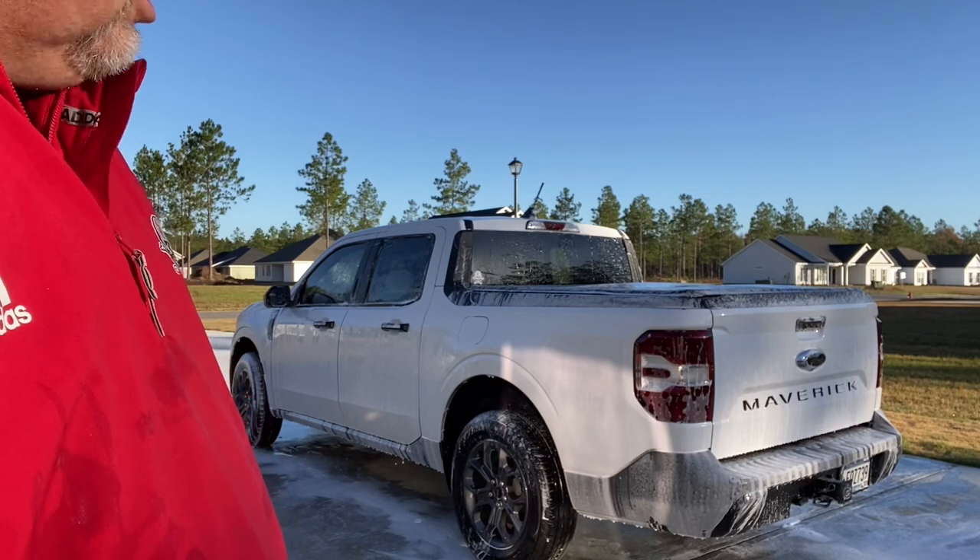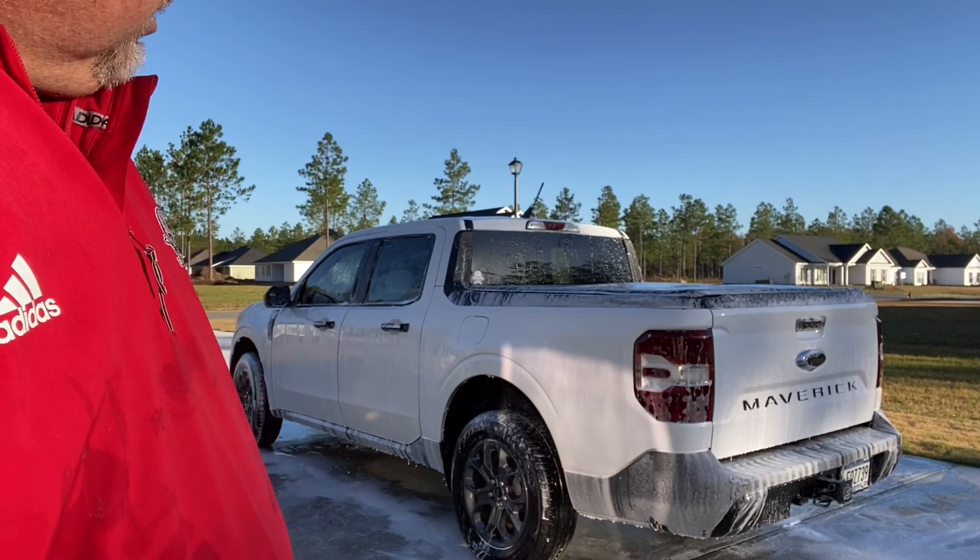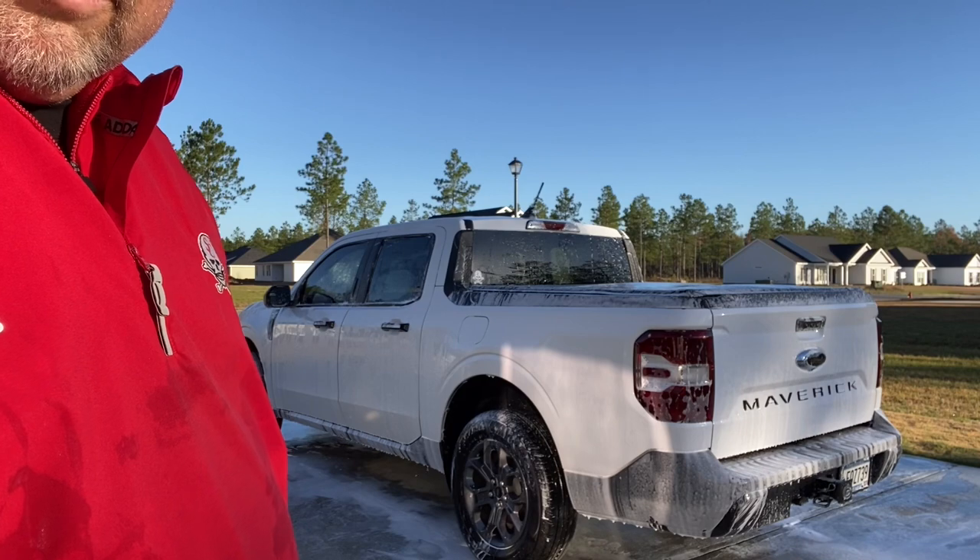I've washed the windows and the roof and the top. So now I'm going to go ahead and re-foam it and finish up with the body.